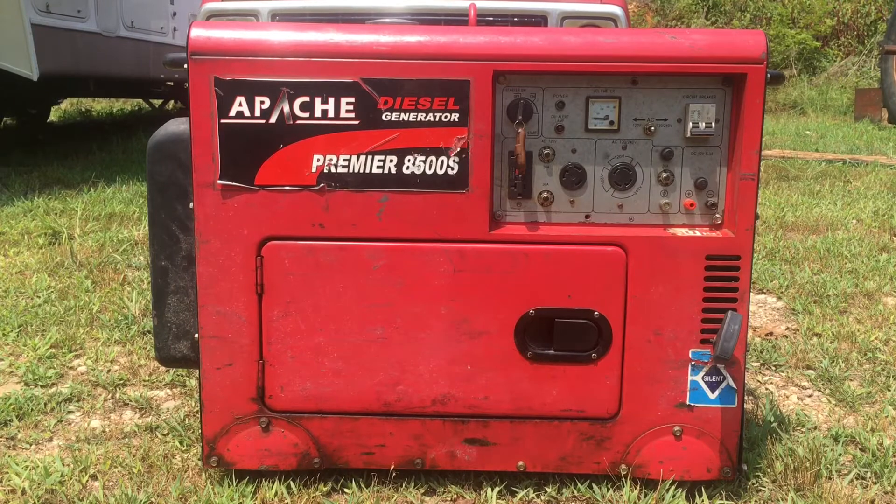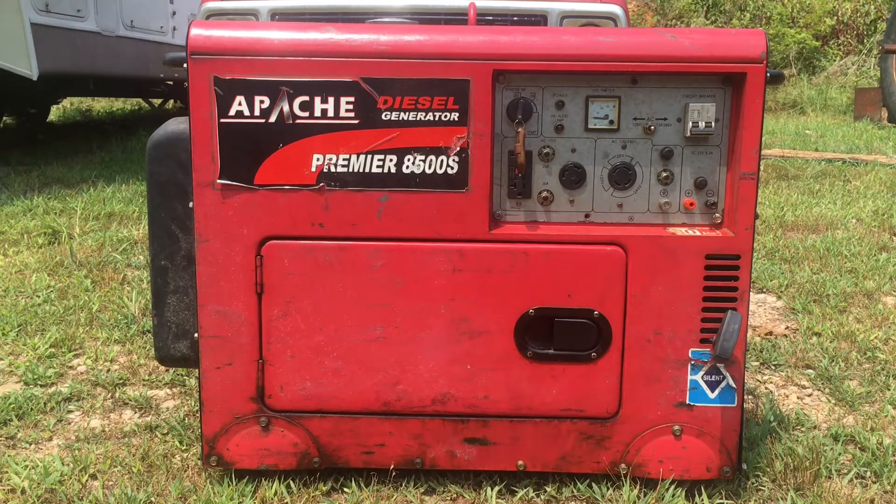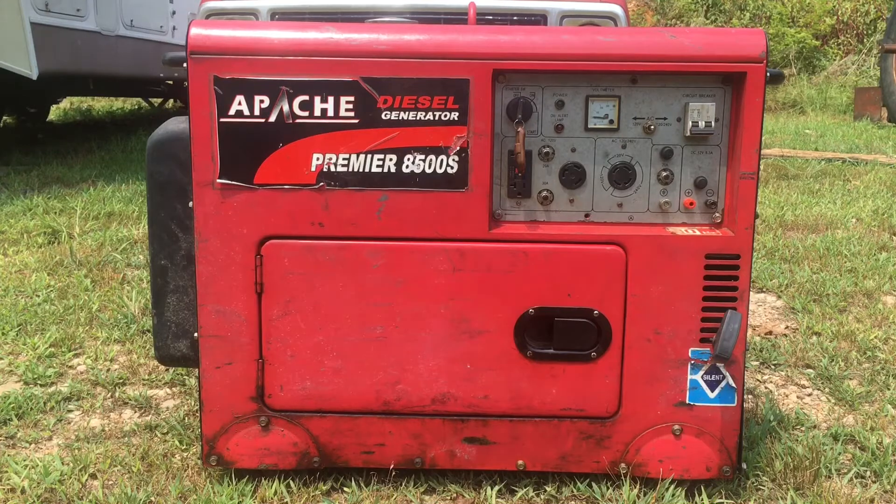I know people give them a bad rap as Chinese diesel knockoffs, but they're not a bad engine. The quality isn't as good as the Yanmar on assembly, but if you go back in and fix the problems, they're a pretty reliable engine — I've had good luck with this one. About the worst and most expensive thing I've had to do was change the starter, which finally gave up on me, and that was about 70 to 80 bucks.